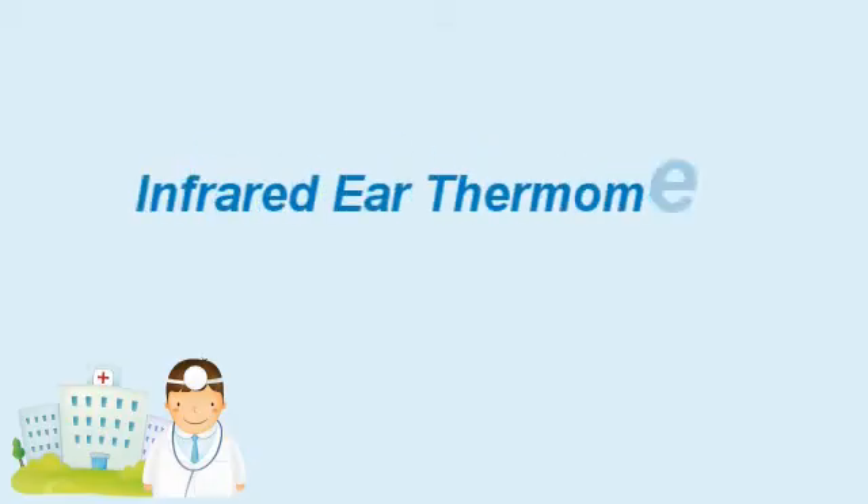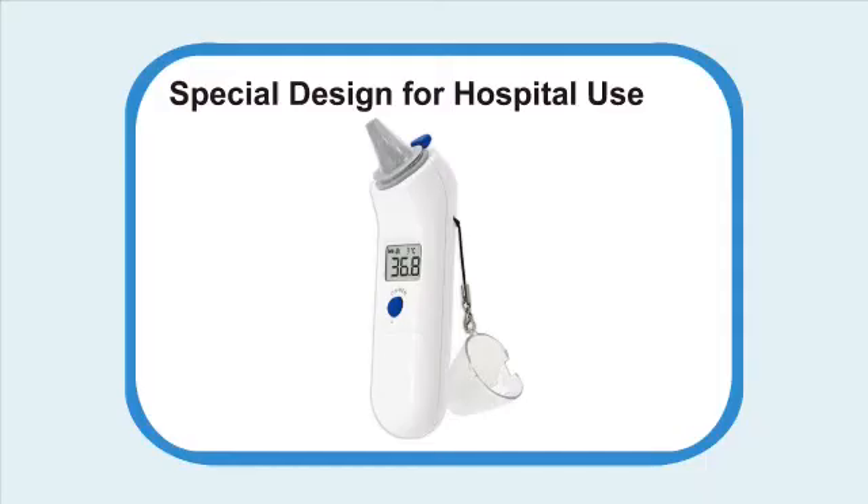Operation instruction of Infrared Ear Thermometer. Special design for hospital use.